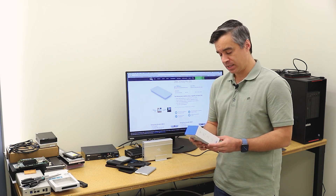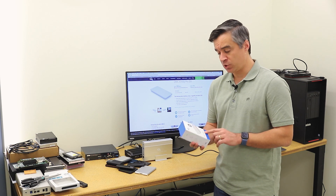Hey guys, Brian Buehler here from the Storage Review Lab. We've got another USB portable drive in today. This is from OWC — the Envoy Pro EX with USB-C.